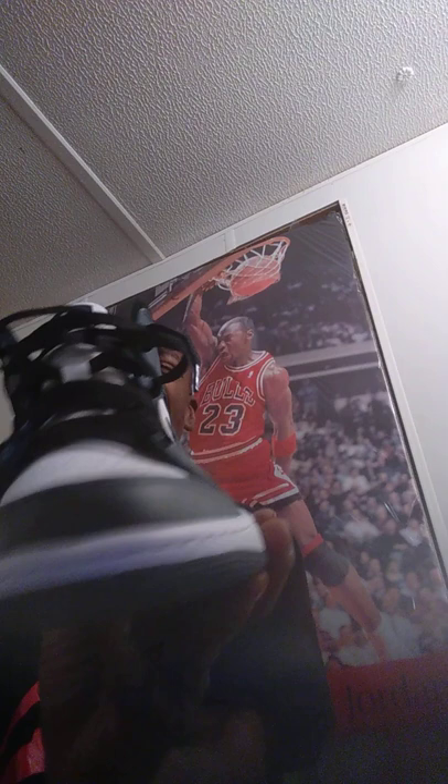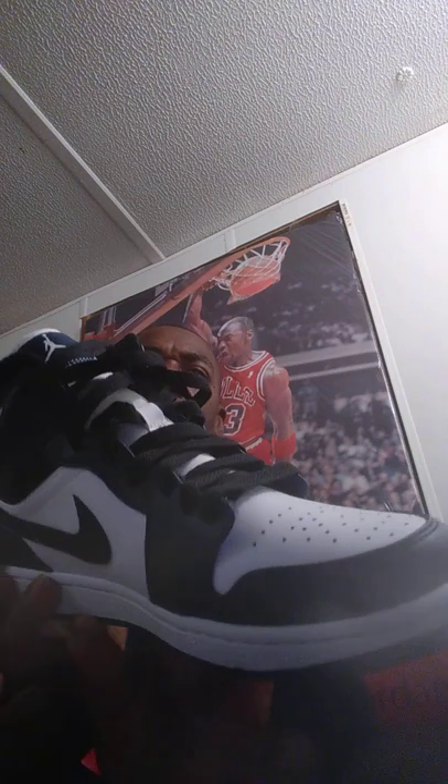It's also built on a rubber cupsole with an air sole unit inside and a light foam wedge. The colors are Armory Navy, Black, and White. The materials are leather, suede, mesh textile material, synthetic material, rubber, nylon, foam wedge, and the air unit.